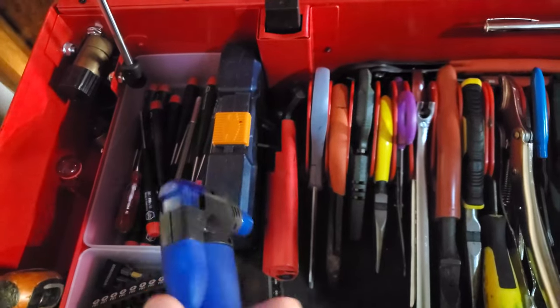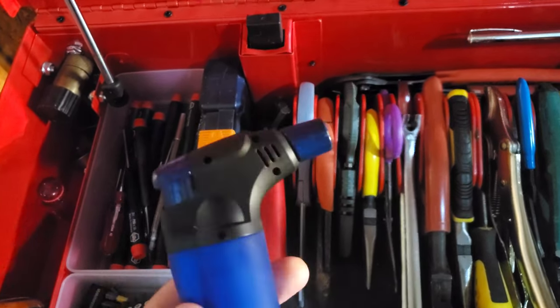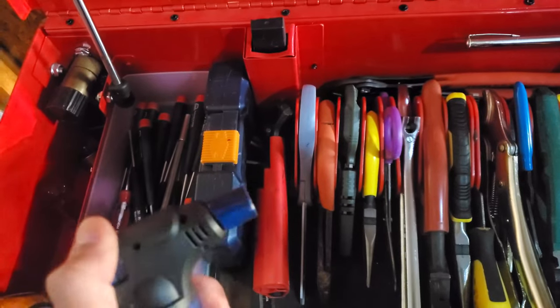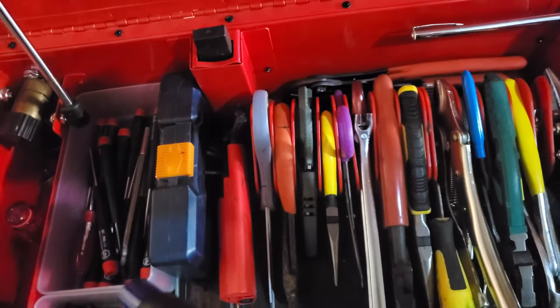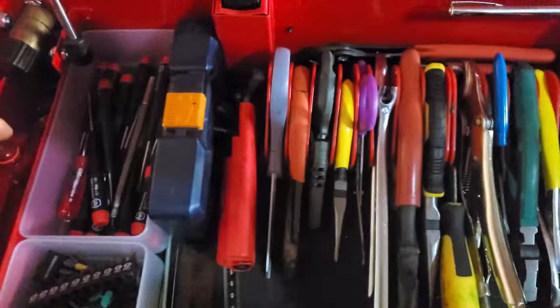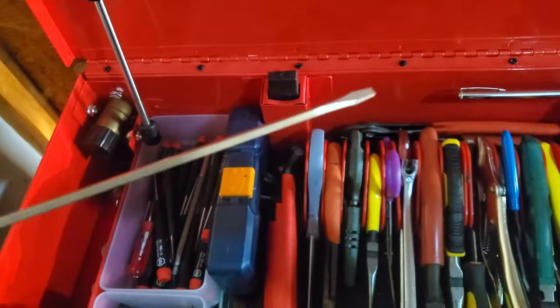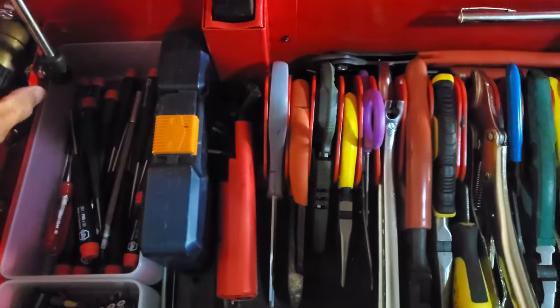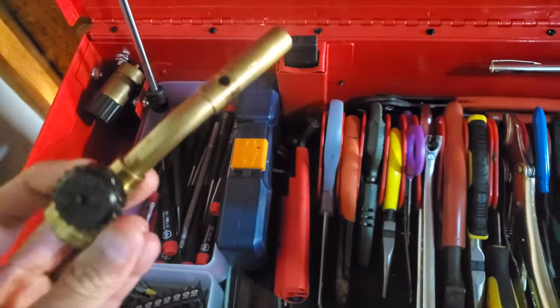I use this a ton for soldering terminals on my battery packs for my radio control cars. There's also a little blowtorch — looks like it's out of fuel, I'll have to replace this. Blowtorch is advanced; you probably don't need that.